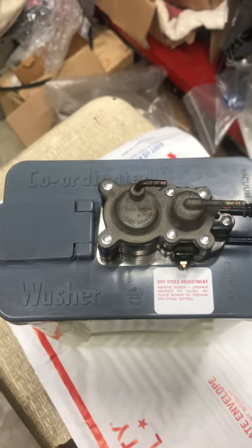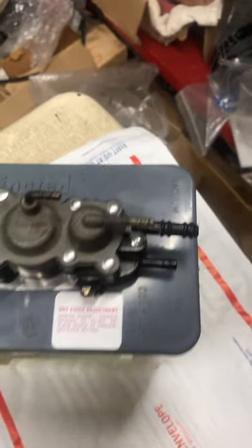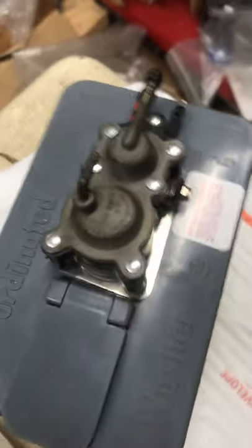Hey, we just finished restoring a '60 Chrysler windshield washer pump. It came out really, really nice as you can see here.